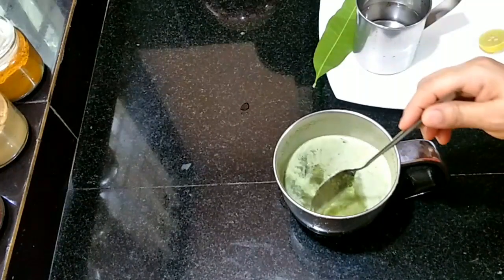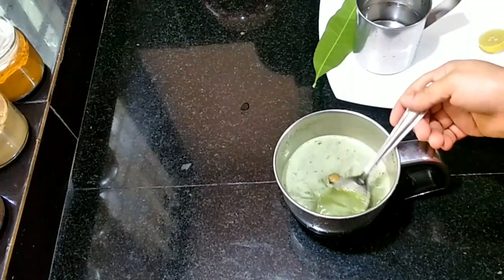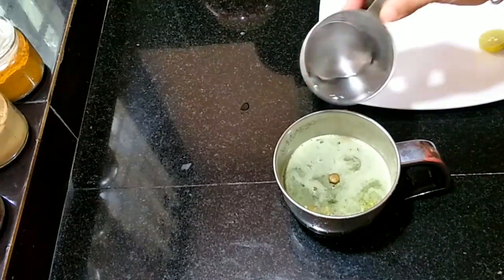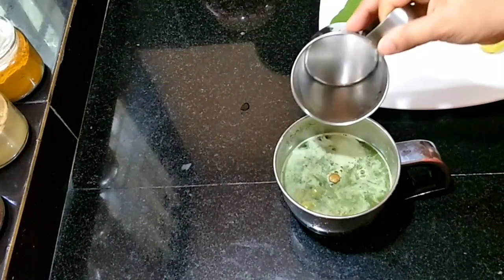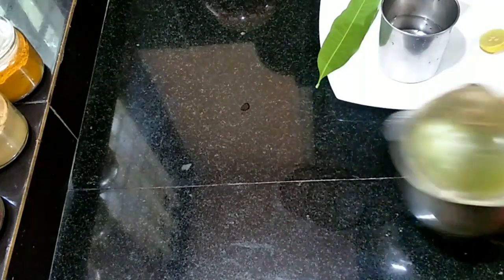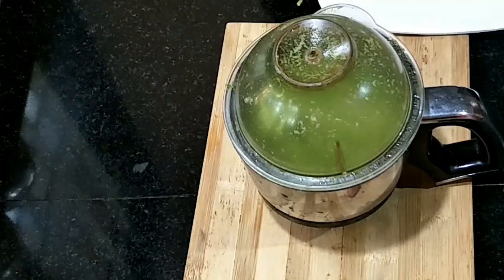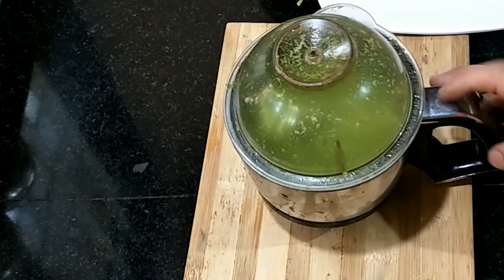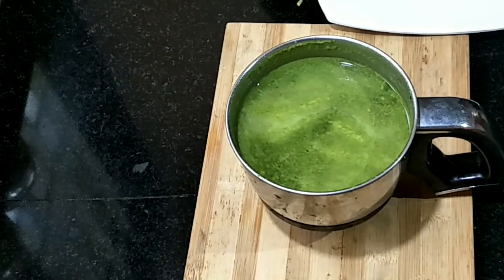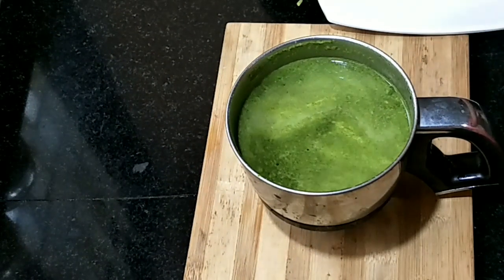Add a little bit of salt and it will be done. I will add a little bit of salt.